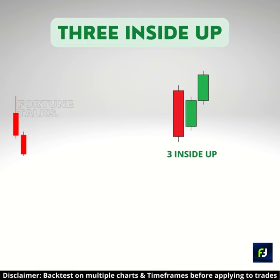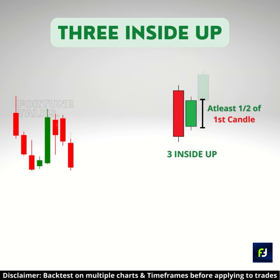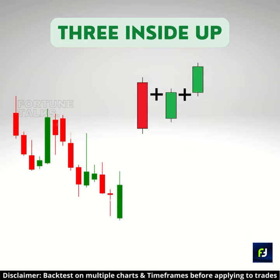The three inside-up candlestick pattern consists of three candles. The first candlestick is a long-bodied bearish candle. The second is a bullish candlestick with a long real body, equal to 50% of the previous bearish candle. The final candlestick is still a large bullish candle, which closes above the opening price of the first bearish candlestick. When summed up, the pattern resembles a bullish hammer candle.